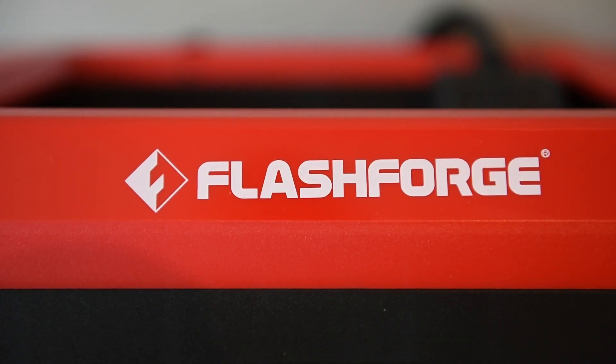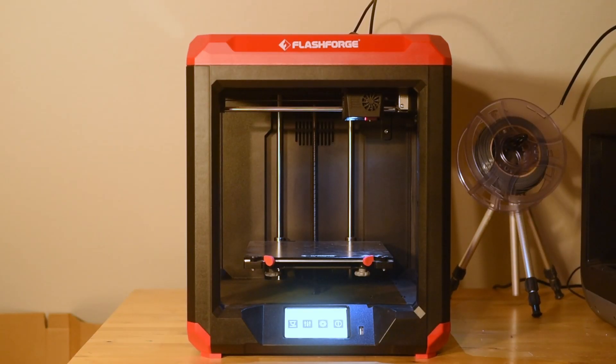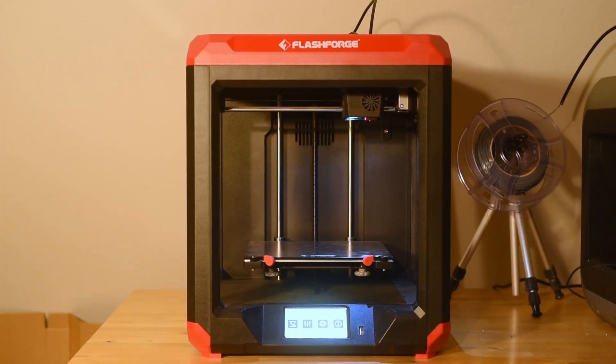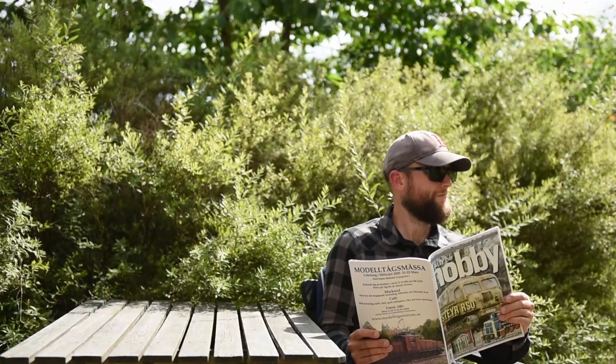This video is sponsored by FlashForge. A while ago, FlashForge sent me their new Finder 3.